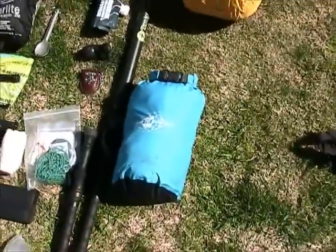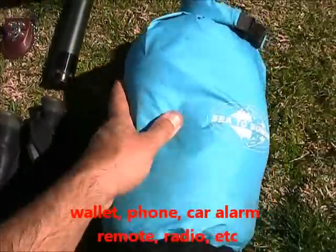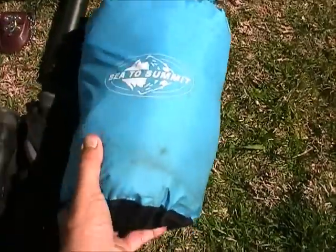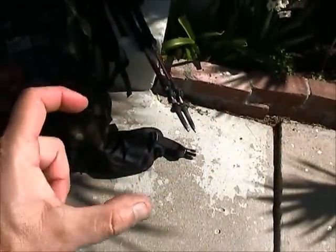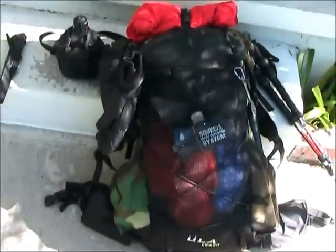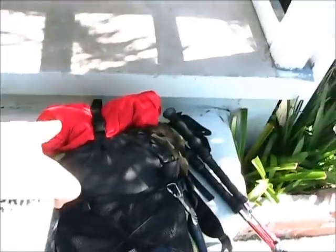In this Sea to Summit sack I have my pillow, spare socks, thermals, and a few other things — it really compacts it down. The front pocket has the water straw, the filter, the Leatherman, and a light. On the other side, the .22 and a compass. I have my gloves on the outside since I'll be going in at night, and my jacket on top.